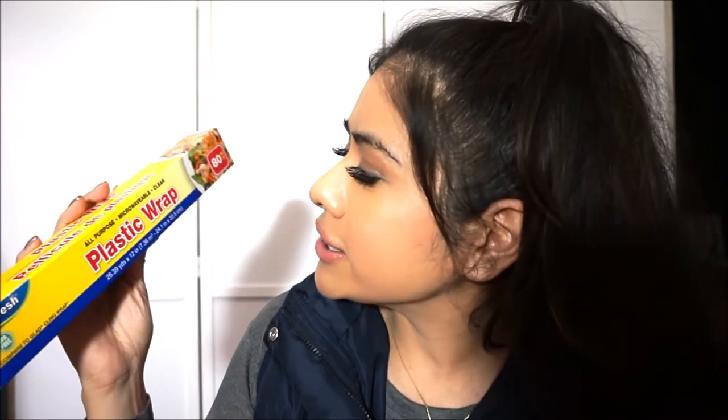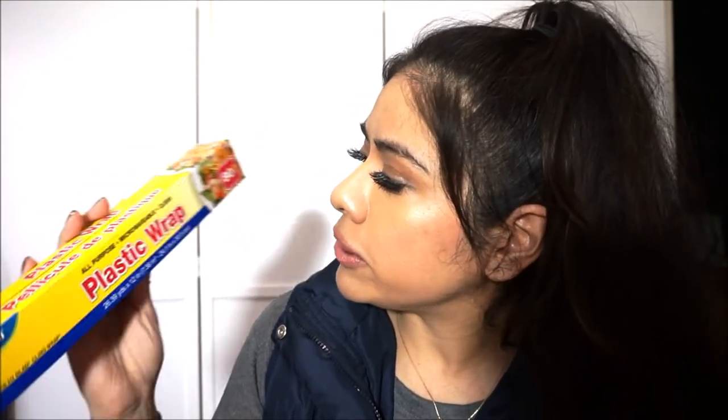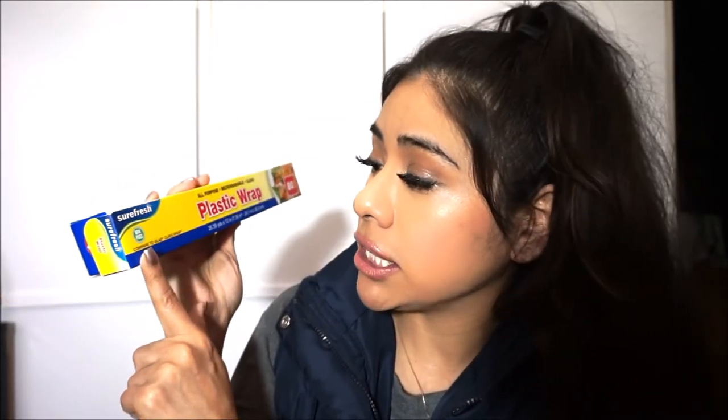Next up is this all-purpose plastic wrap — microwavable and BPA-free, comparable to Glad. I've picked this up many, many times. I just ran out so I grabbed one. Also, I got this Pot Weaver microwave butter popcorn with natural butter flavor — three bags in the pack. It really does taste good. These two items are for the home; we're not taking them on the trip.